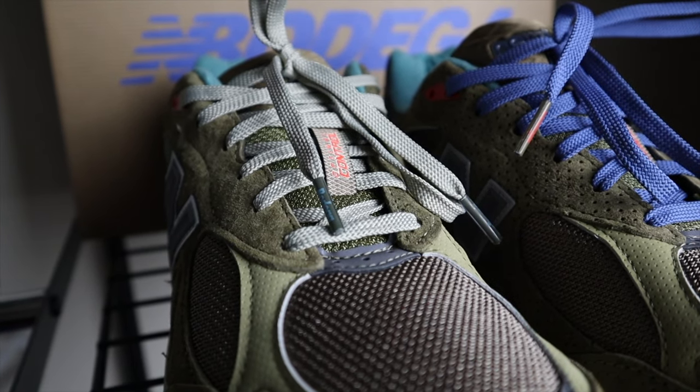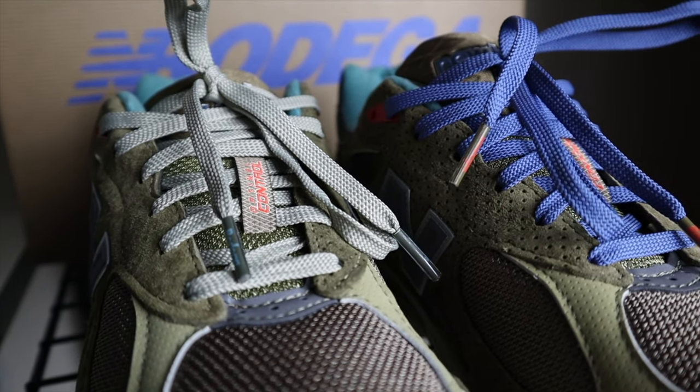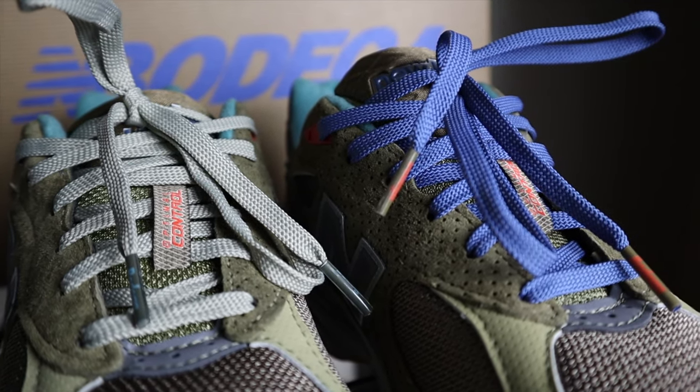When it comes to comfort, the 990v3 definitely delivers — it has a nice combination of softness and firmness. I recently wore my Kith 990v3s on vacation and walked a lot in them; they felt very comfortable, so you'll definitely be fine with these. As expected from a Made in USA New Balance, the materials are very very good. The suede materials don't disappoint, with a cool range from hairier to lighter suede. In terms of craftsmanship, you'll find the usual stray threads and glue residue, but nothing major — you can clip or clean it off. I'm very happy with the overall construction.